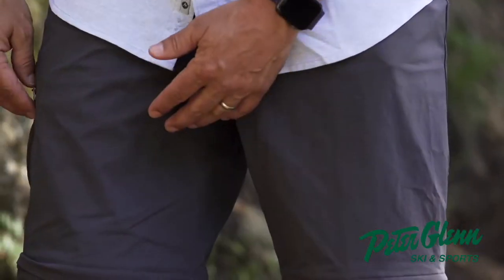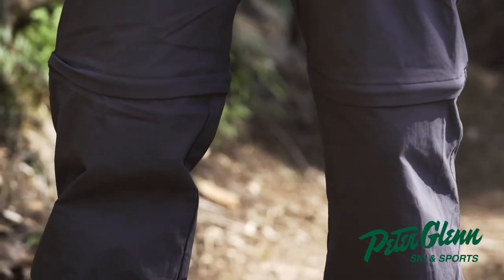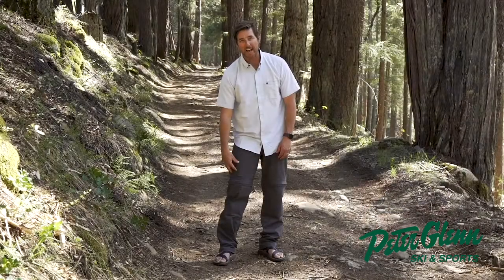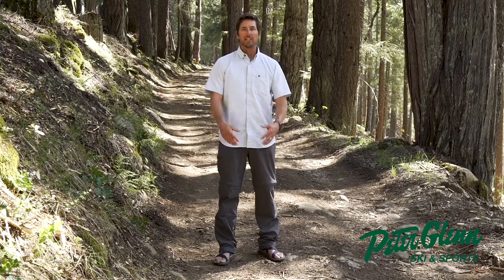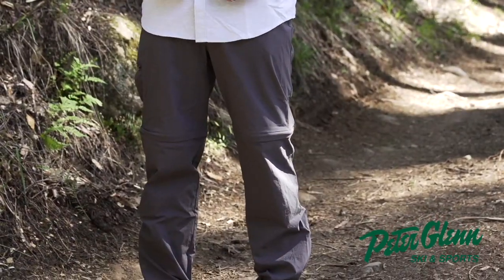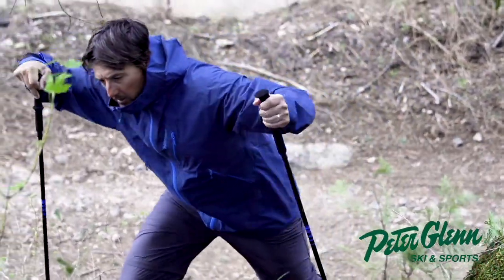They've got a DWR finish — that's a durable water resistance. They also have sun protection. This pant is UPF 50, ultraviolet protection factor of 50, so you won't get sunburn down there. It's mostly nylon, but it's got a little elastin in it to give it a bit of a stretch quality, so it doesn't have that rigid quality to it.